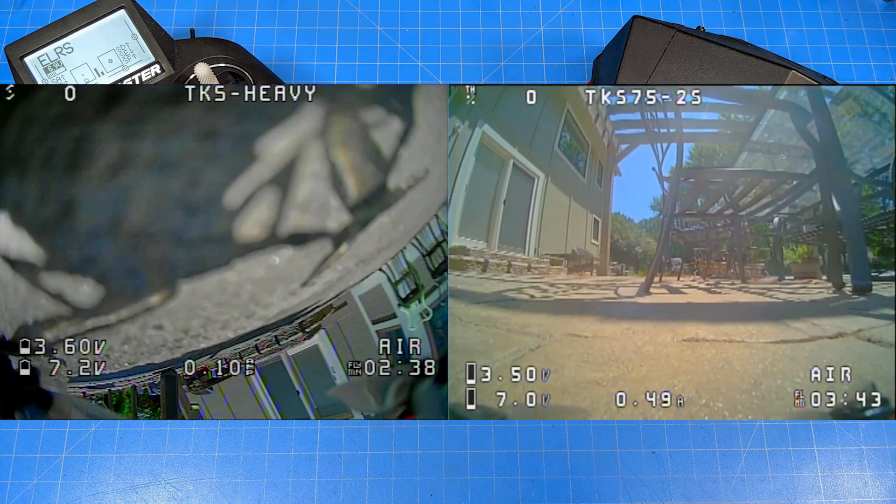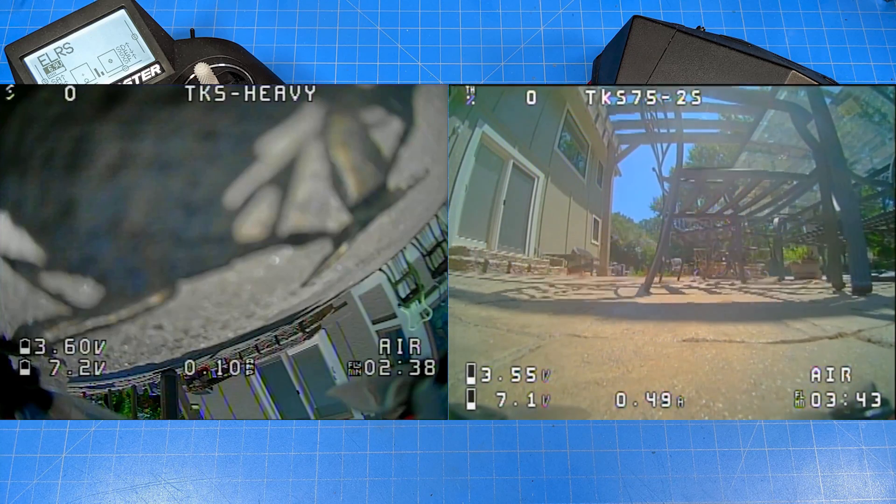I finally finished up those flights — I've just about worn my lips out. The flight times are dramatically different, and of course there's going to be a little bit of difference in the battery and end voltage as well.